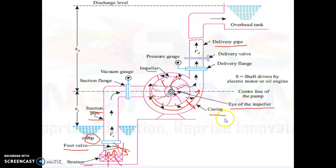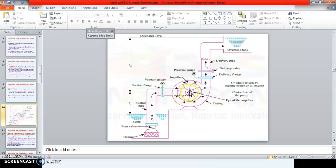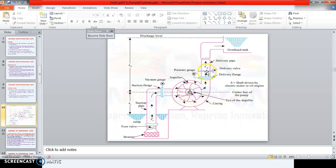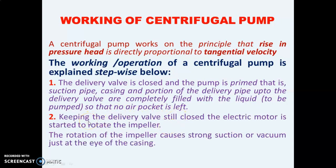Now we'll see the working of the centrifugal pump. First, the delivery valve is closed and the pump is primed. Priming means from the delivery valve up to the foot valve we fill the pump assembly with water — we do not leave it dry. This is known as priming of the pump. The suction pipe, casing, and portion of the delivery pipe up to the delivery valve are completely filled with the liquid to be pumped so that no air pocket is left.